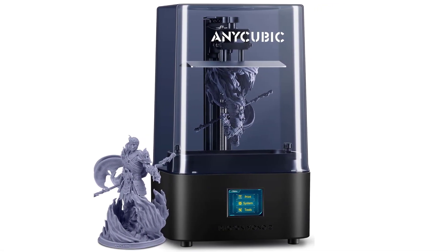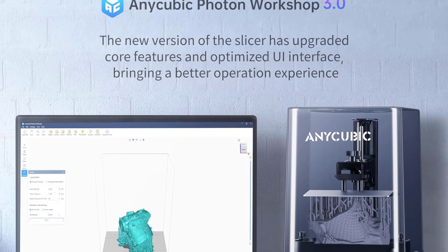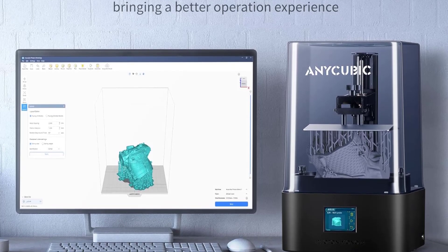Overall, the Anycubic Photon Mono 2 stands out as an excellent upgrade from FDM printers, offering precision, reliability, and ease of use.